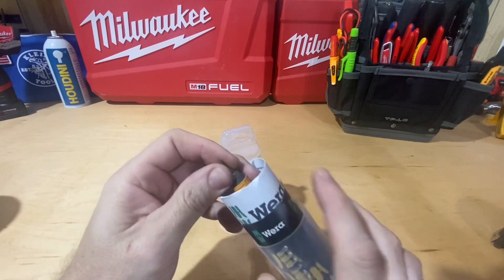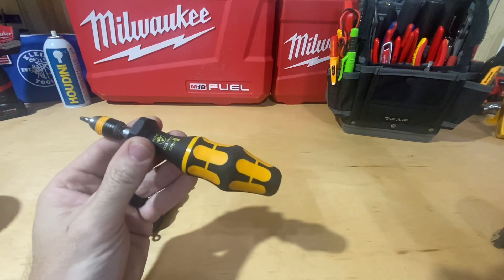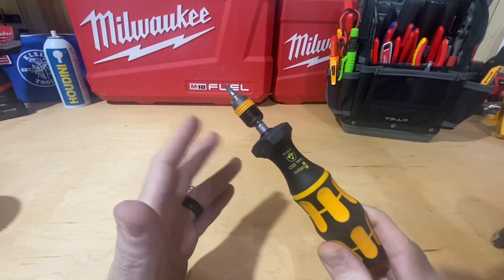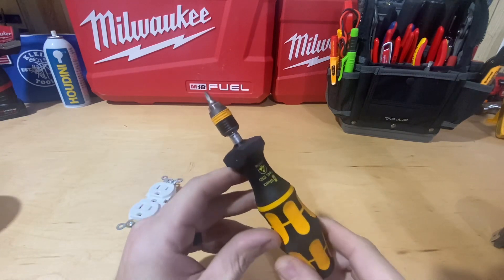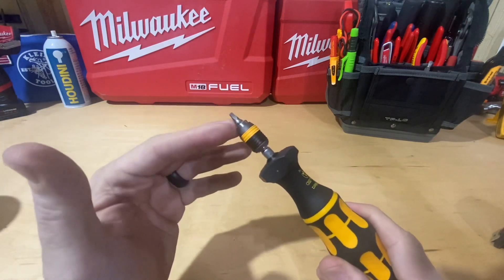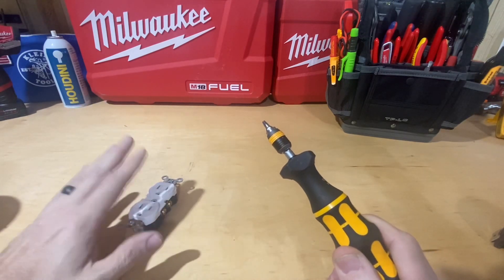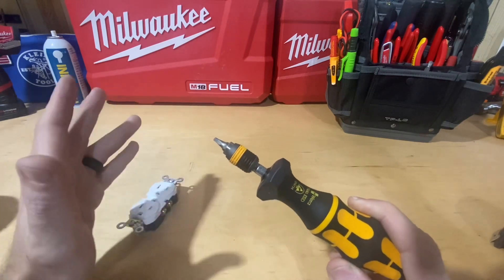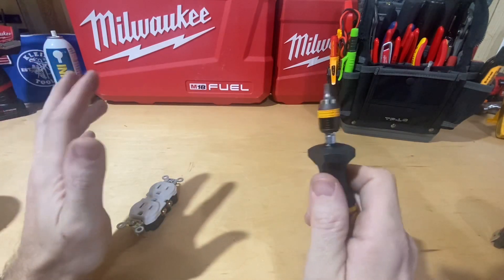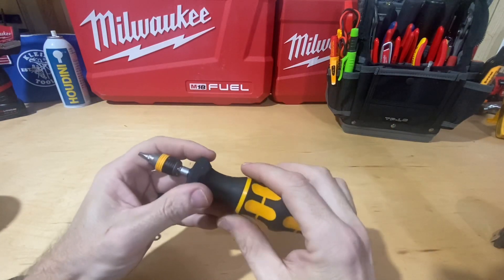Once we get it out of the package, I have the screwdriver and also their certificate of calibration included with it — handy if an inspector were to ask for that. It doesn't look a lot different at face value from a standard Wera screwdriver with the Rapidaptor attachment. It does take any quarter-inch bit, and it's about six inches in length.